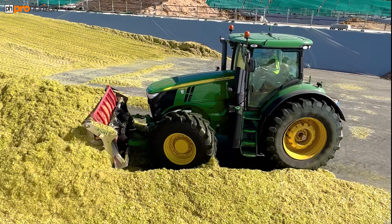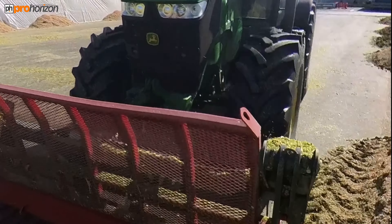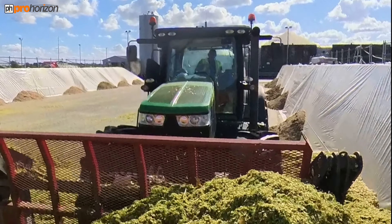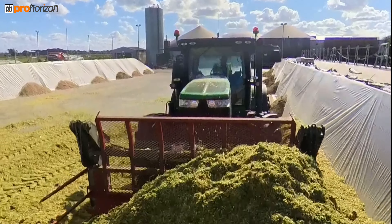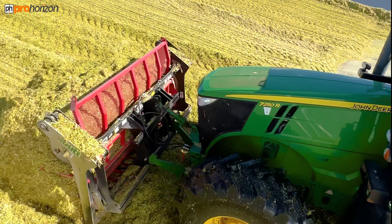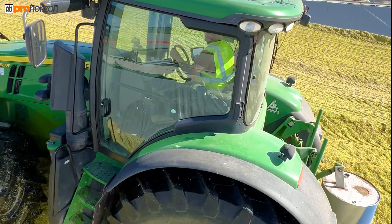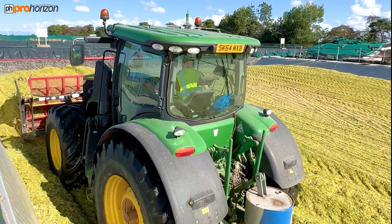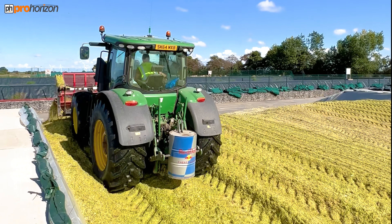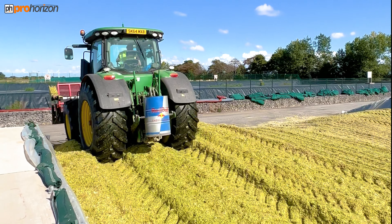We're at the Clampert Rockscape now and we've got the Barnsley Pirate. We've got John giving her a full load up with the book rake in the John Deere 7250R. John is a seasoned expert on the clamp, spending many hours on piston bullies as well as different tractors.